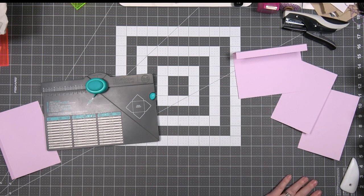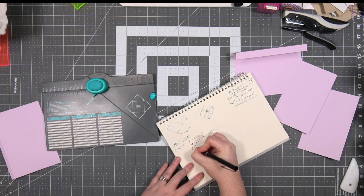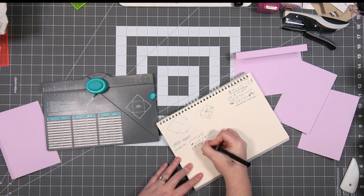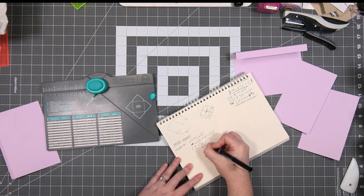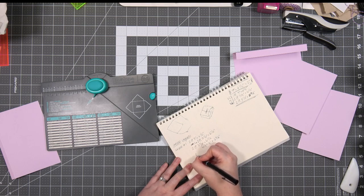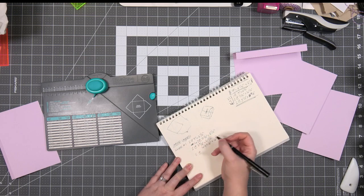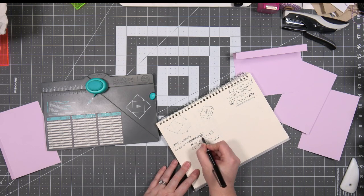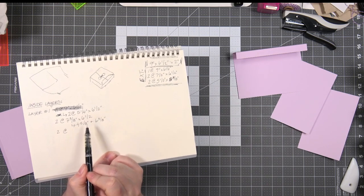Very important — I'm going to write this down. The new measurements are: two pieces at seven and three eighths by six and a half, scored at four and five eighths and six and three eighths. And then two pieces — I'll leave those measurements for a moment. Seven and three eighths by six and a half, scored along the seven and three eighths inch line at four and five eighths and six and three eighths.